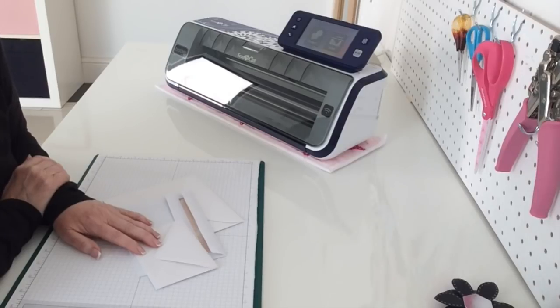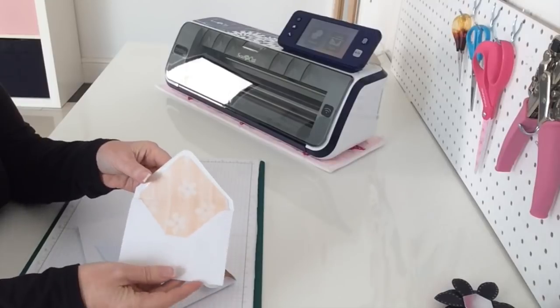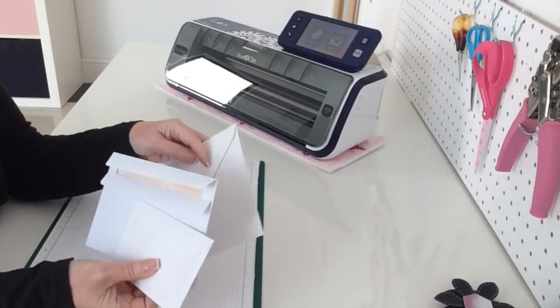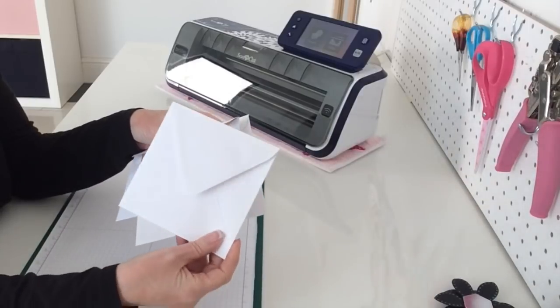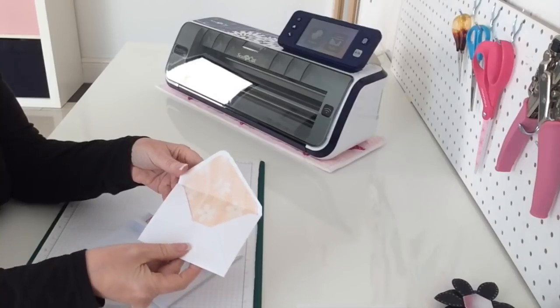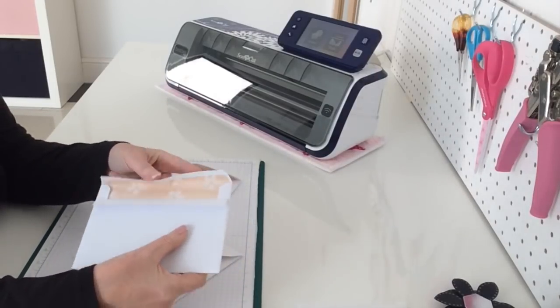So today's video, I'm going to show you how I created the envelope liners for these three different envelopes. I've got three different sizes here and I've got a different size again, which I'm going to show you in the video. So when you open it up, you've got this nice liner. I've done three different styles of envelope.